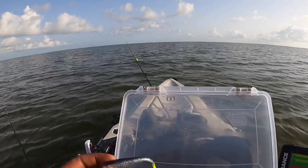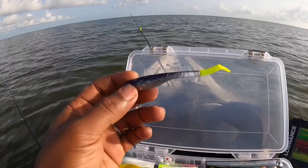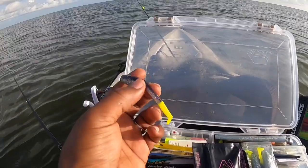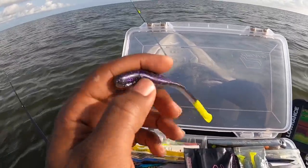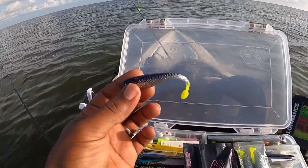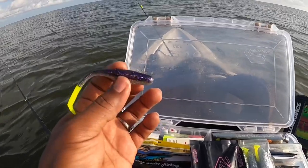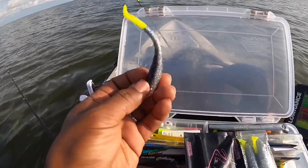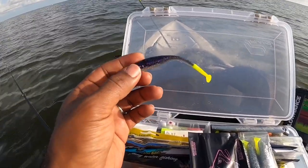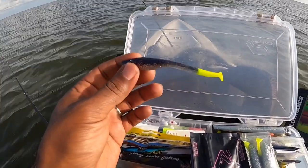Alright guys, I'm going with one of my favorite lures, favorite colors — it's the Down South paddle tail, purple and chartreuse, silver underbelly. The fish that I have caught out here in Galveston have actually been on this lure. If it hasn't been on live bait, this one has already been used, but obviously the plastic is very durable, so I'm going to throw this back on and hopefully catch something.